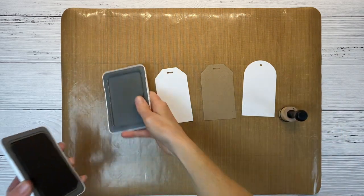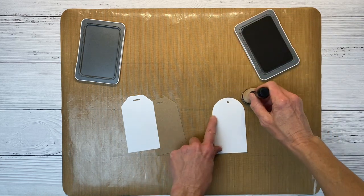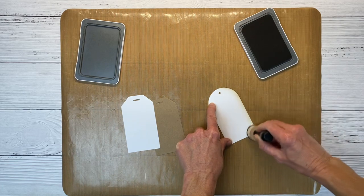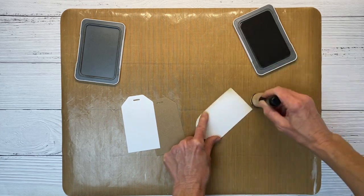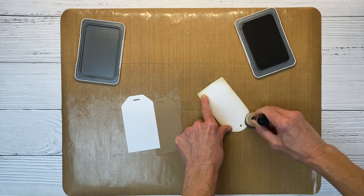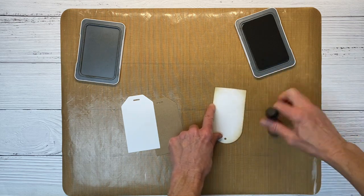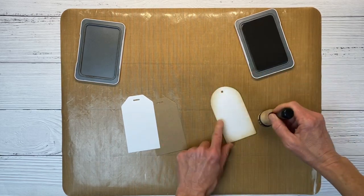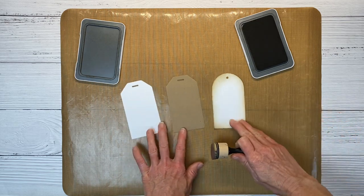I have to apologize for my voice — I'm getting over a cold, that's why I sound a little bit off. My teenagers love to bring home germs, so thoughtful of them. Just a little head cold and I'm getting over it. I'm going to go around with my ink blending tool. I like to do this first and then add the stamping, because if you stamp first and then do the ink blending, you can smear your sentiments. I recommend doing the ink blending first to avoid smearing any ink we layer on top.